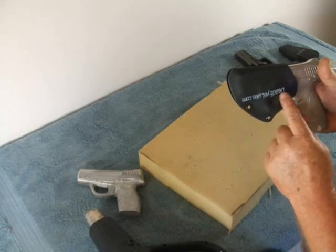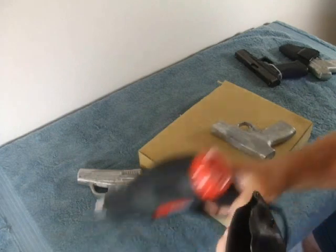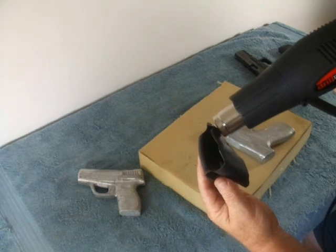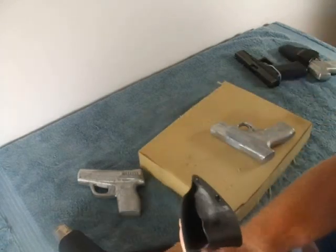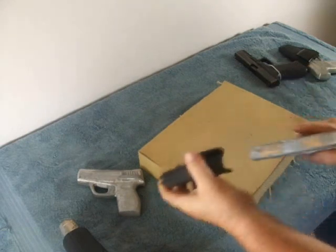If you want to just adjust the tension — let's say it's too tight or too loose — you can do that very easily by heating just that one little area. The nice thing is once you adjust this tension it doesn't have to break in or anything. It's going to stay the way you adjust it until the holster breaks or melts. You don't have to be tweaking it all the time — you do this once.